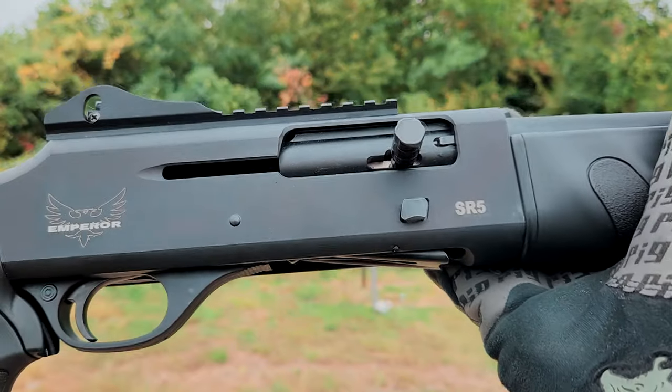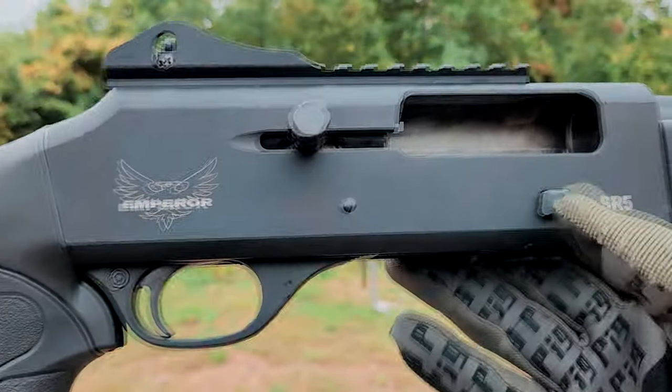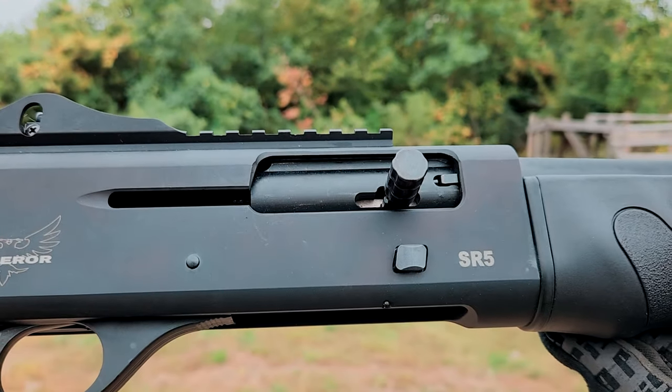Let's talk about the cons, and I've really only got one to talk about. That bolt release is stiff right out of the box. The good news is it loosened up quite a bit already, and I think that after a tear down and cleaning, it'll be a lot better.